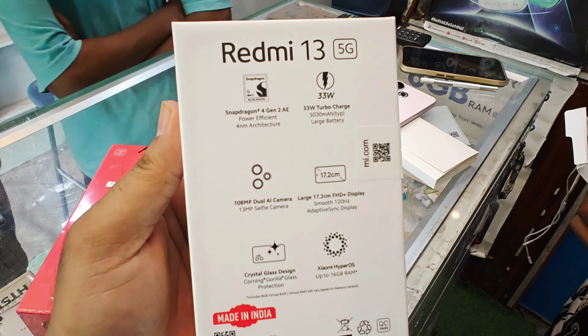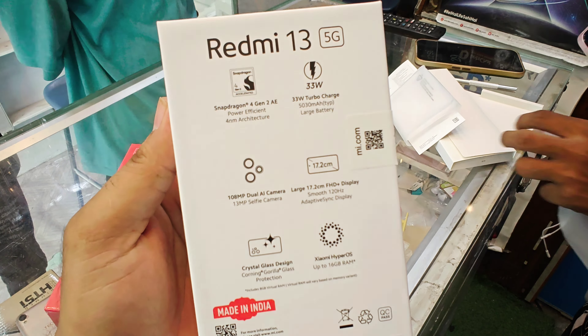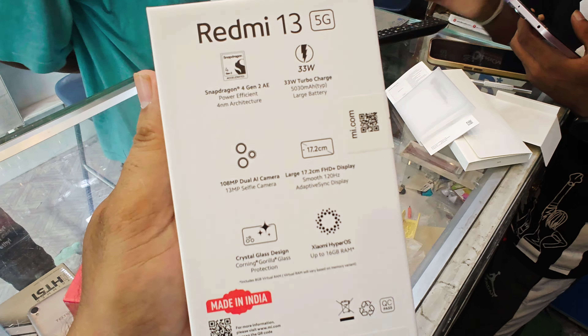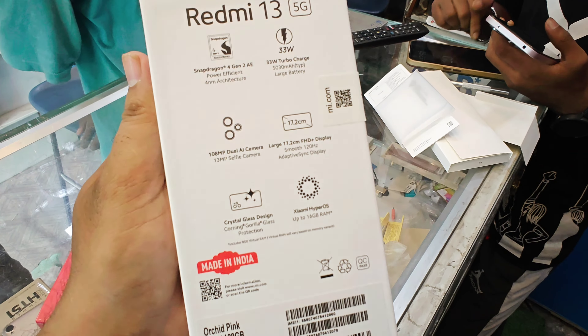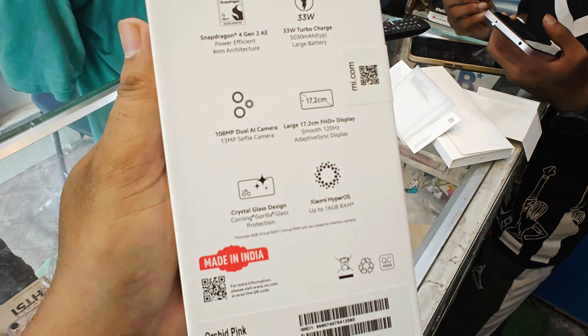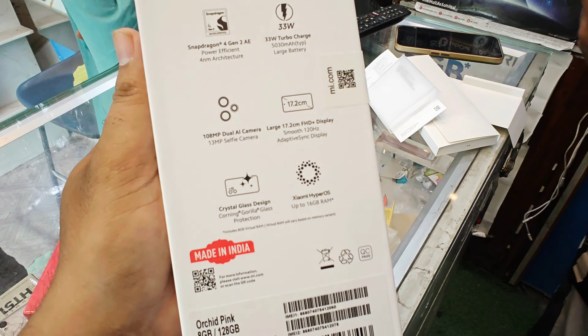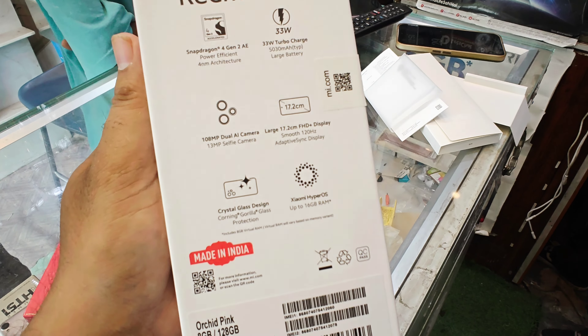Inside the box, the latest processor is given, along with a 33W turbo charger. The 5300mAh battery is a large battery — you can use it for a long time. The camera is 108MP dual AI camera, and the front selfie camera is 13MP.